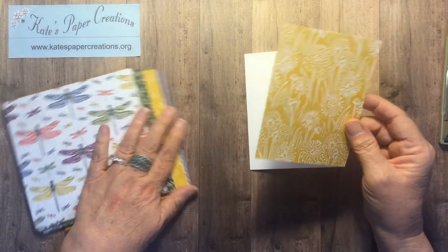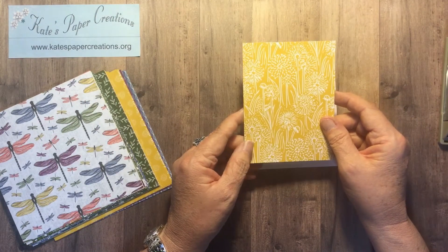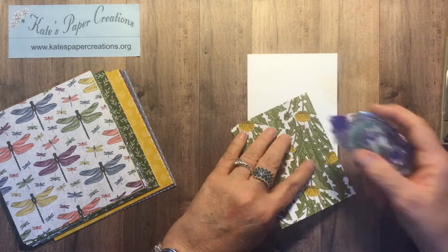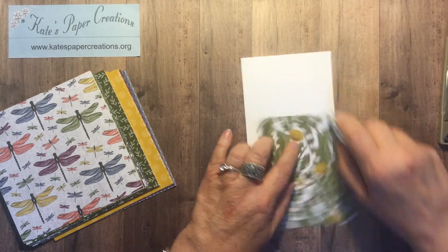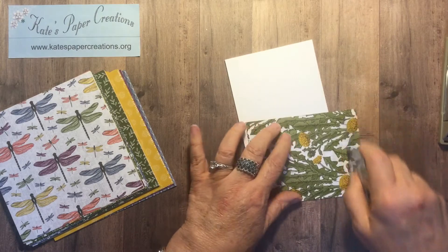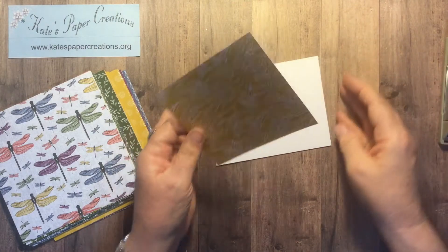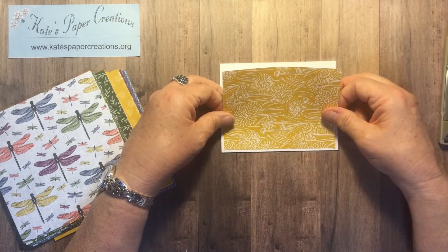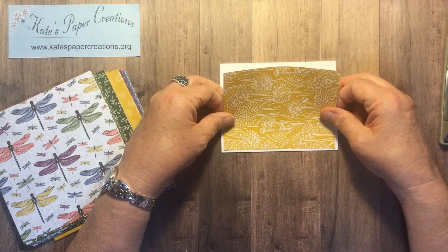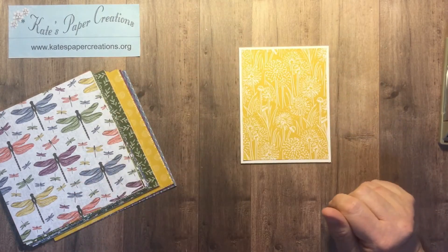Then I took some of this DSP and I cut this piece four by five and a quarter and I'm going to attach it to the front of the card. It's so hard to turn that paper over and not see the beautiful other side, but that's how it works. Because it's a little bit smaller, it's going to leave that eighth of an inch border all the way around. Super simple.